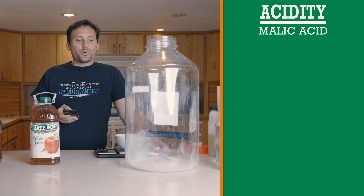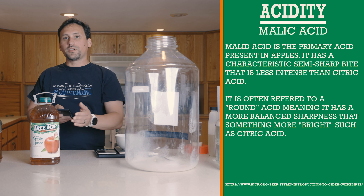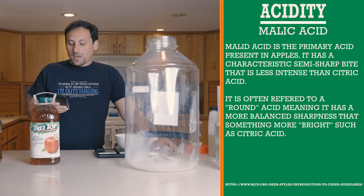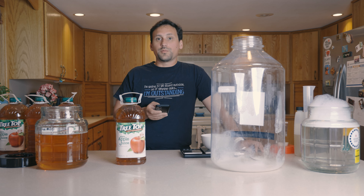I find that with a lot of the store juices, while I really like the Treetop, it does need a little bit of acid correction. We're going to get to that in a second. For appearance, it should be clear to bright, pale to medium gold in color.